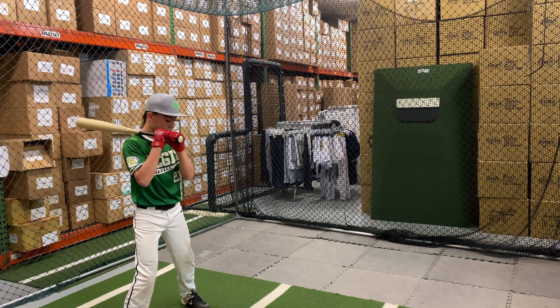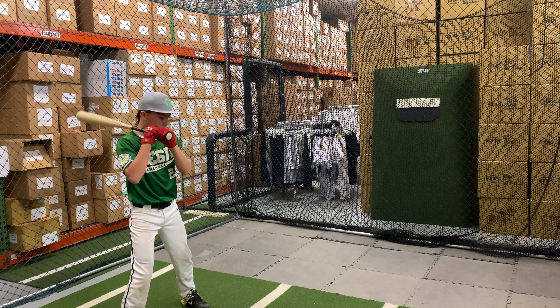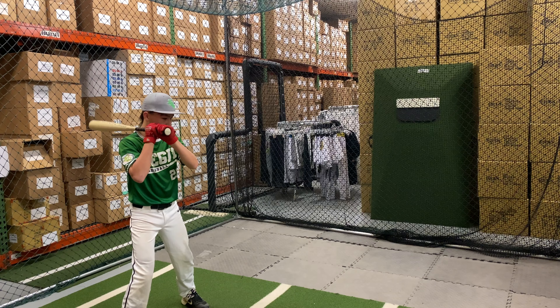Mad Max coming to you live from Closeout Bats, and today we are hitting the Warstick Bone Saber 2-5/8 USSSA drop 5 from 2021. Let's hit it.